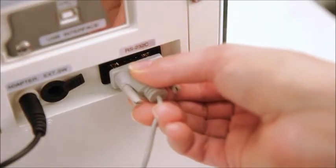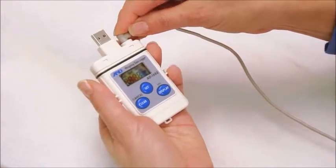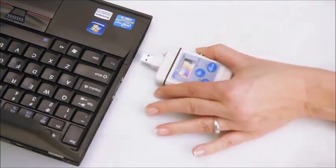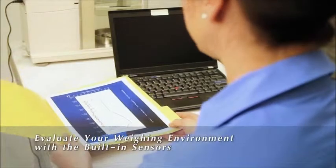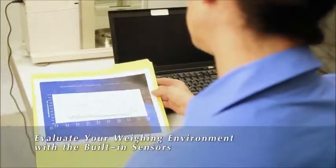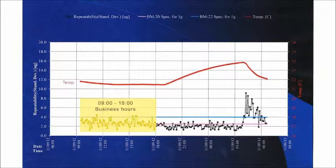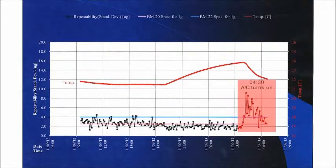The AD1688 data logger, included with all ION series balances, records weighing results together with environmental readings from built-in sensors. You can do this over a 24-hour period without the need for a PC. The data shows how values vary over the day, indicating such effects as people movement and air conditioning — the influences acting on the balance are plain to see.